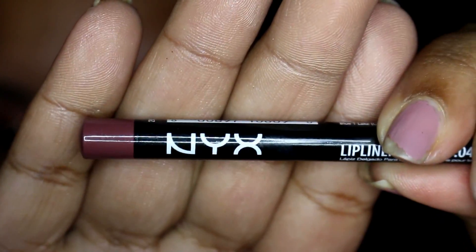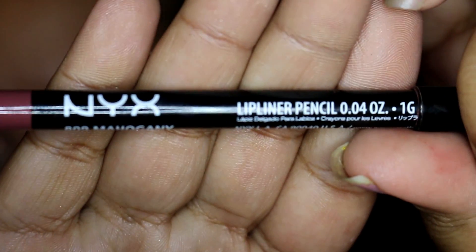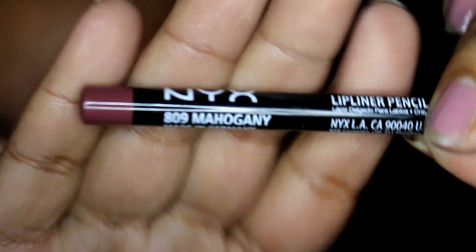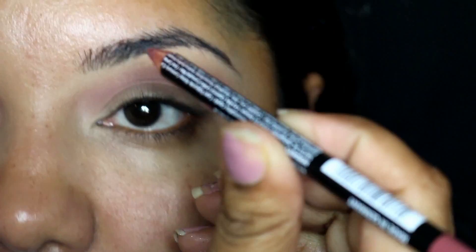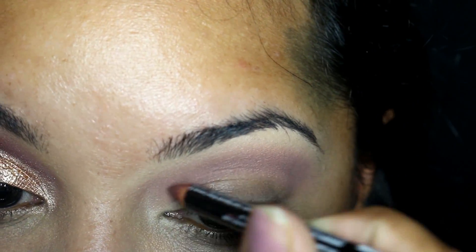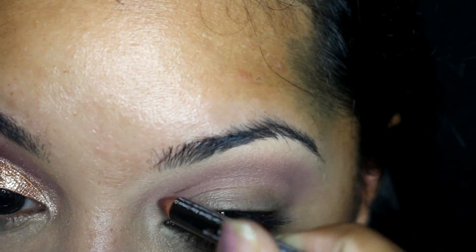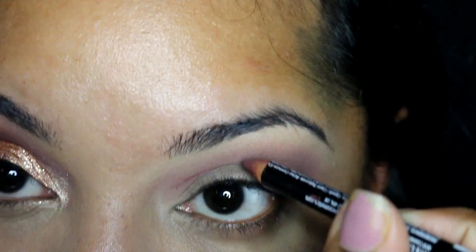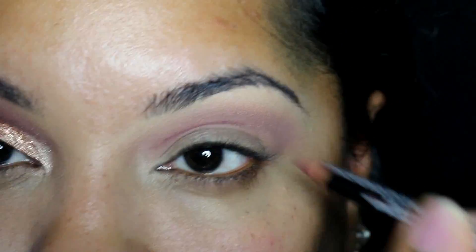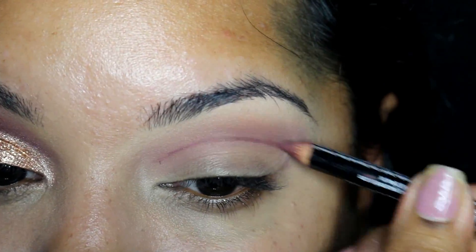Using my NYX lip liner in mahogany, I take this and draw a cut crease from the inner corner of the eye all the way to the outer corner using little dashes rather than trying to make one complete stroke. This cuts the chances of you ending up with a mistake. I also curve the outer edge up and out slightly.